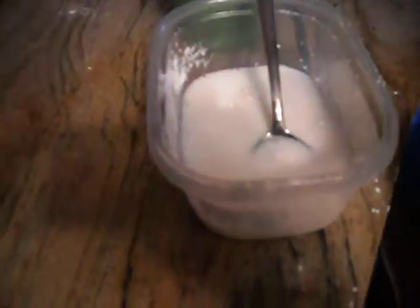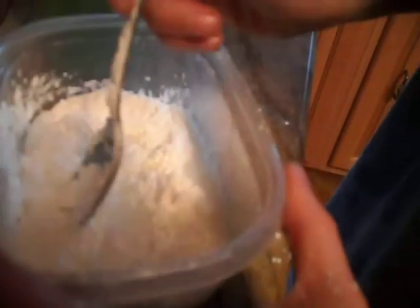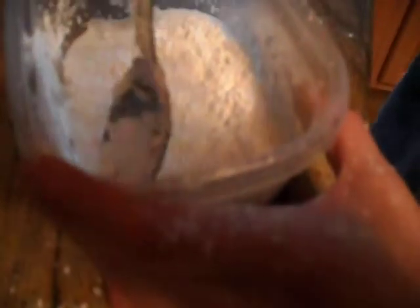And then it'll feel really really disgusting. Okay so I'm just gonna get this in, then we're gonna stop this one and then we're going to put this in a baggie.